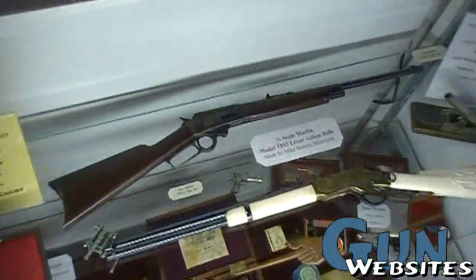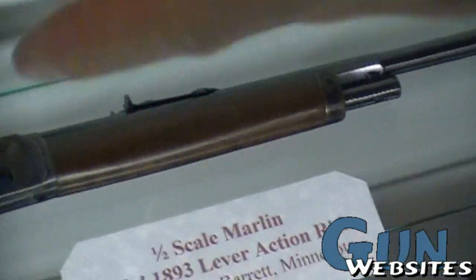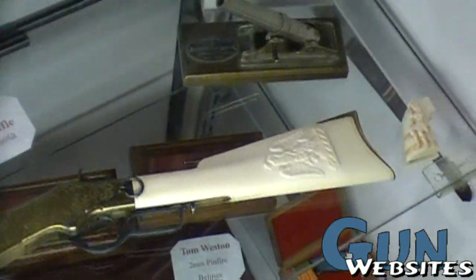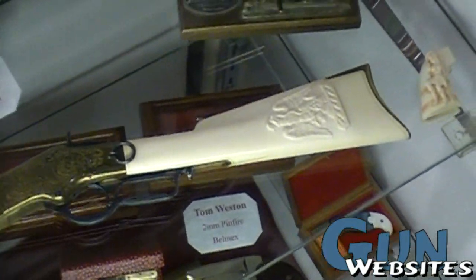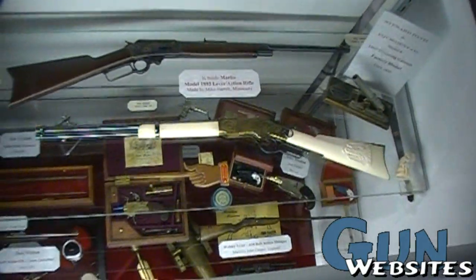It has the colour case hardening. If the original had colour case hardening, the miniature would too. If the original has bluing, like the one below it, then we would do the bluing. The materials match what the originals would be. This one has an ivory stock with the Mexican eagle on it, because there was a full-size original presented with that finish — so that's what the miniature has.